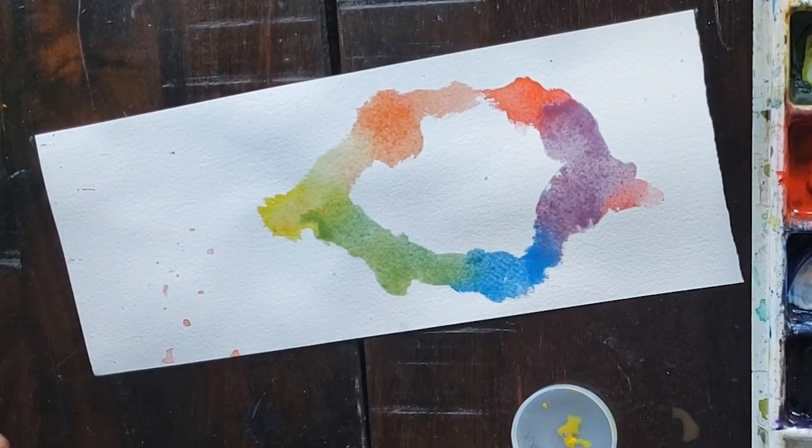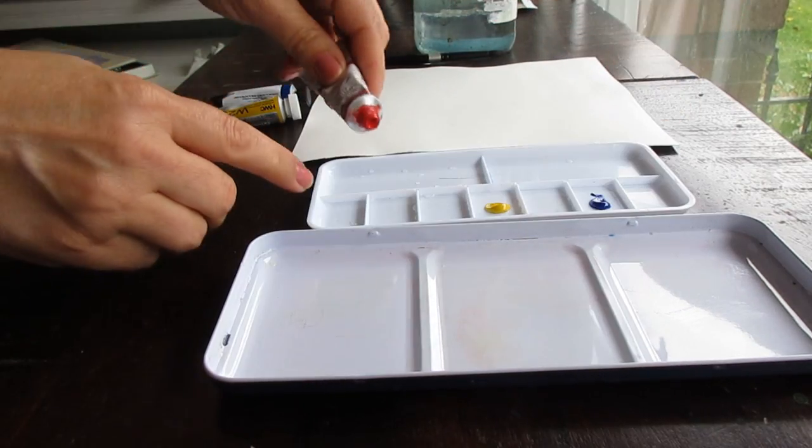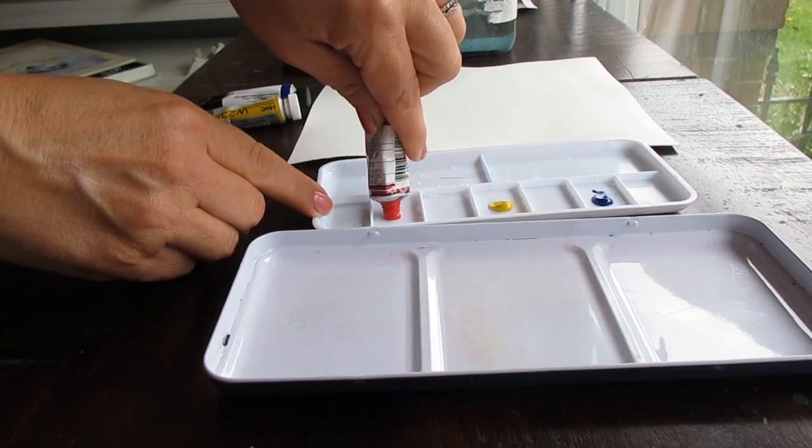The colors I like and my favorites to use as primary colors include Winsor & Newton Cobalt Blue, M. Graham Naphthol Red, and Holbein Oriolin.